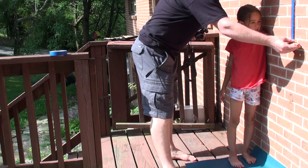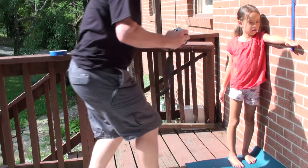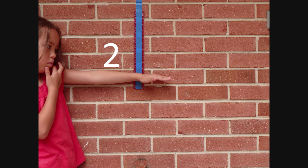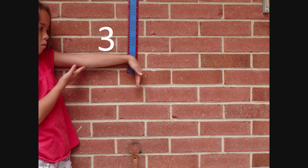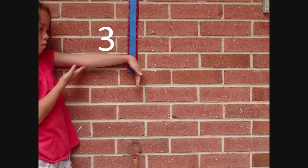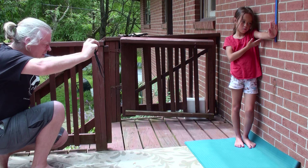Photo 2: the client stands and holds the affected hand horizontally against the wall, facing the camera. The wrist should be flat and level and pressing against the ruler. Photo 3: the same as photo 2, but with the wrist flexed as far as possible. Photo 4: the same as photo 2, but with the wrist extended as far as possible.